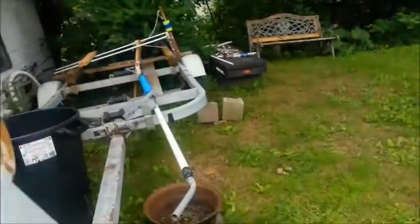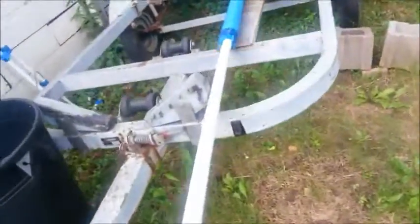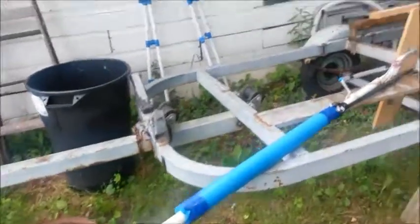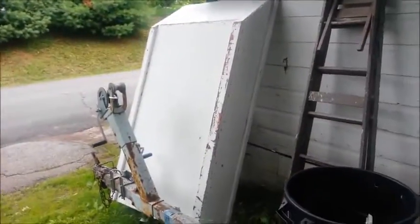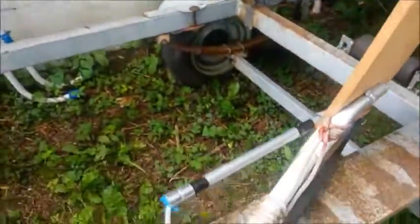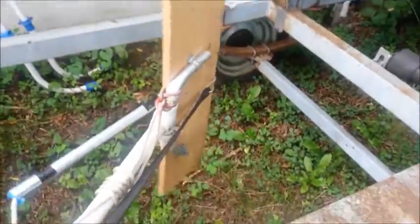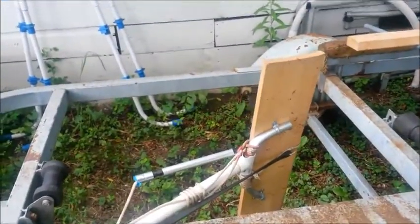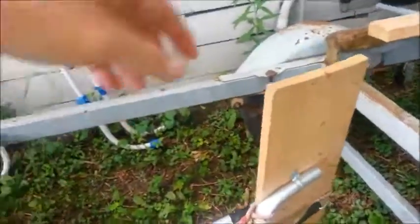For propulsion, I was going to make a power fin like you can find on YouTube, but it just made the boat waggle back and forth too much because of the flat bottom. So I decided to make the fin make the boat waggle up and down by making a dolphin fin type of contraption.